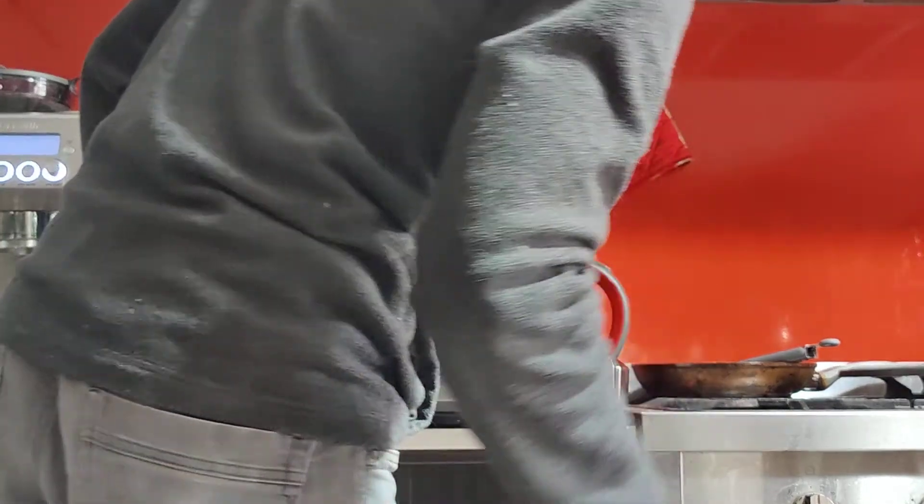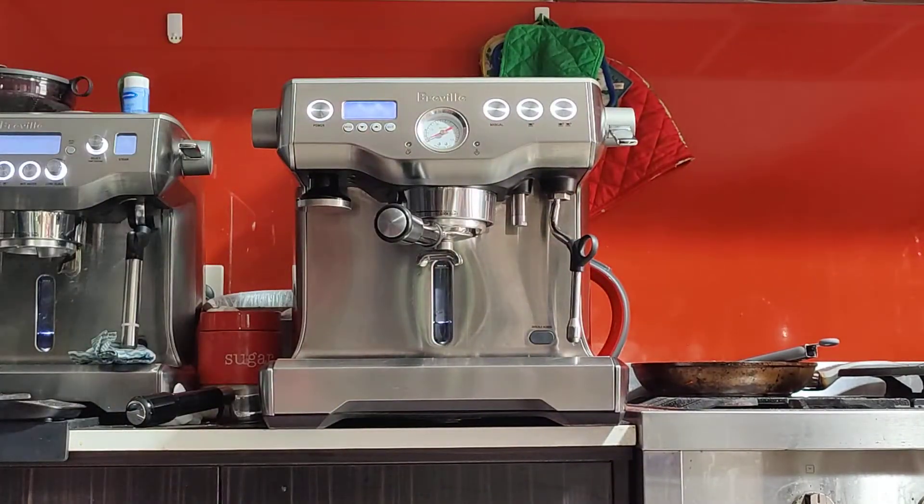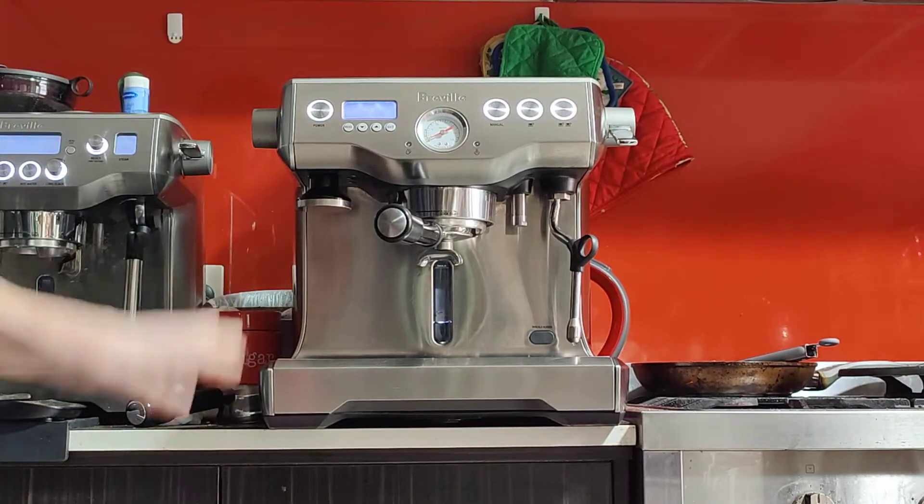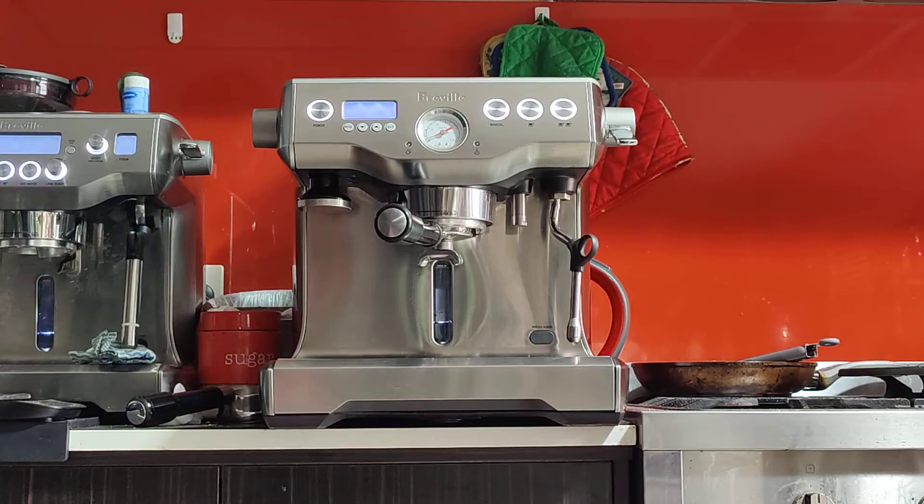I've just finished doing the service — that's descale, backflush, checking for leaks and checking the pressure, making sure everything's good. So I'm very happy with the machine on the inside.